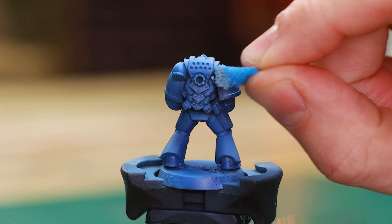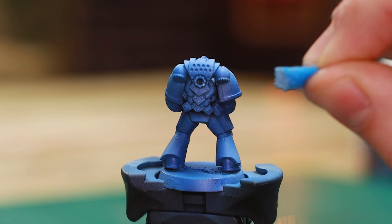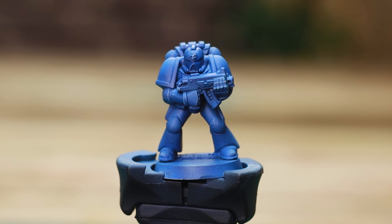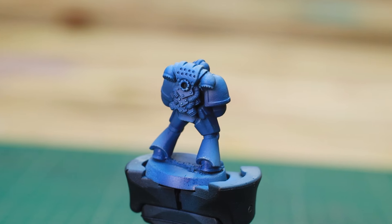Next, I tackled the edge highlighting using Fenrisian Grey. Rather than painstakingly painting every edge, I used a sponge to save time and add a touch of natural-looking battle damage. Weathering has become a staple in modern miniature painting, and it felt essential to include it to achieve the look I wanted for this video.